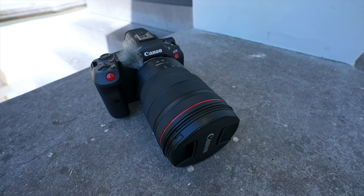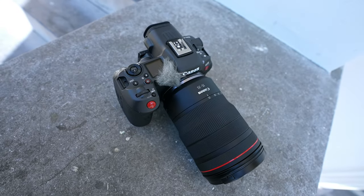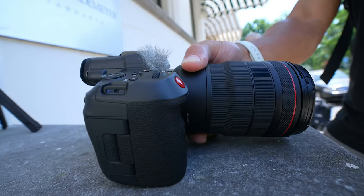This is the Canon R5C, a straight beast of a camera. It's rocking Canon's C-Log 3 as well as shooting 8K. And I can honestly say it is definitely dripping some sauce.